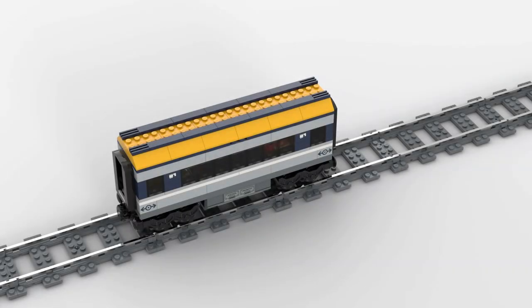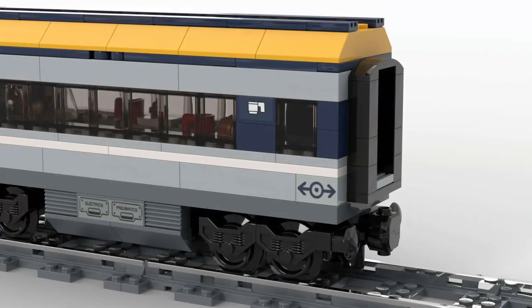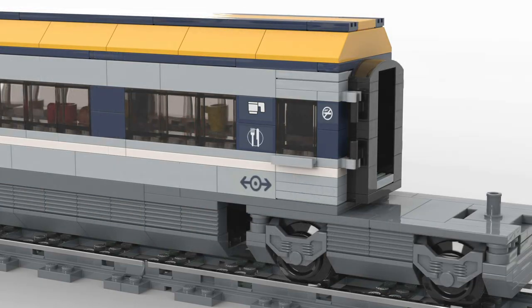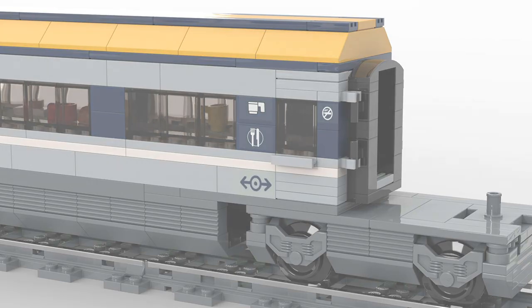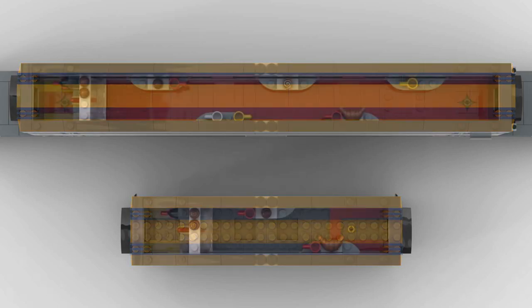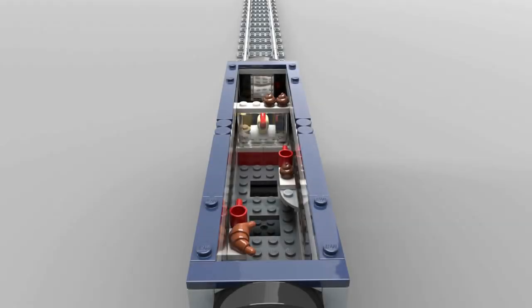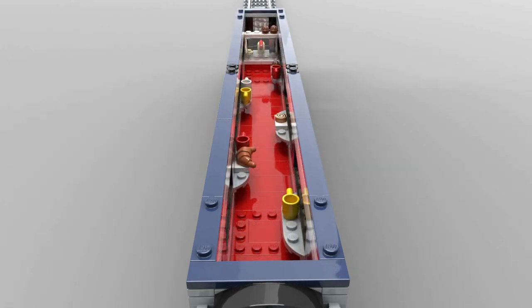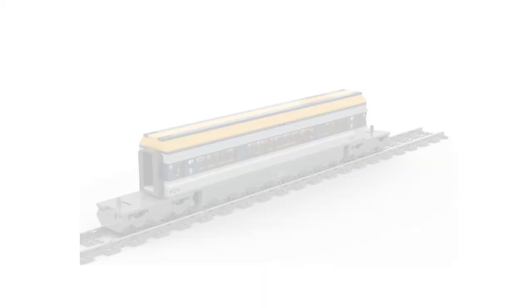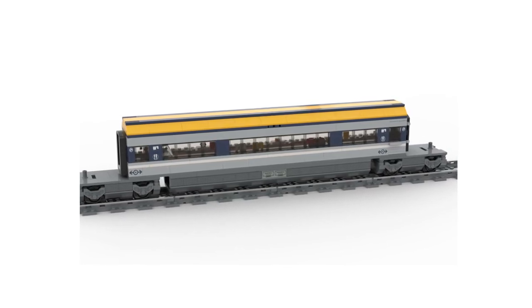Next, let's take a look at the bistro car. Like all other wagons, I have also extended this one. With an additional 20 studs, the wagon is almost twice as long as the original. Again, I have installed two doors that open at the front and rear. I didn't change the interior in this case — I just tiled the floor again and continued the existing theme. And here is a small animation to show you the entire bistro car closed and open in its impressive length.